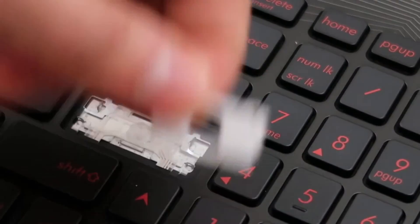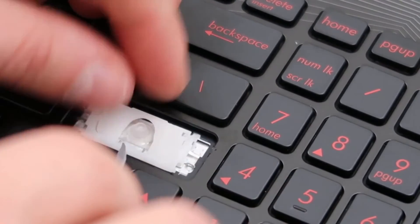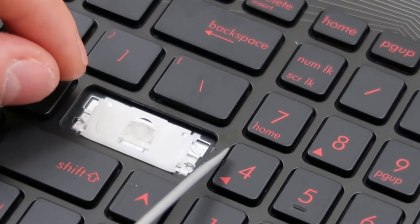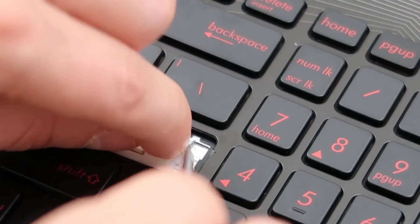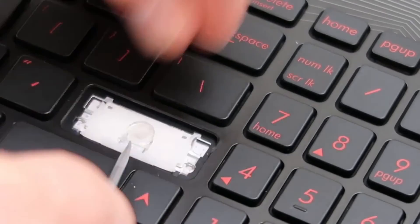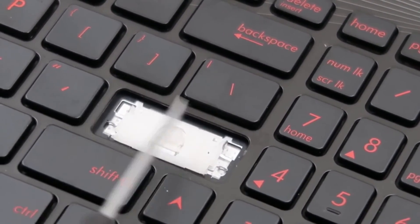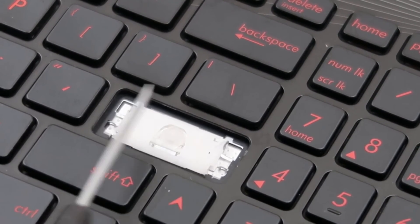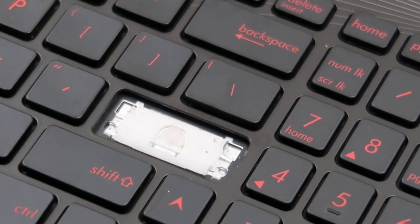We're going to go in reverse — instead of taking the top off first, we're going to put the bottom in first. Line it up, get it kind of centered. Then we're going to try to slide that top part back in on that side, and then that one back in on that side. Snap, snap. You can break it in this process — it's just easier to break it taking it off. But be careful when putting it back on as well, because if you do break one of those, this will not sit in there securely and your key's not going to be secure; it'll flop around and fall off.